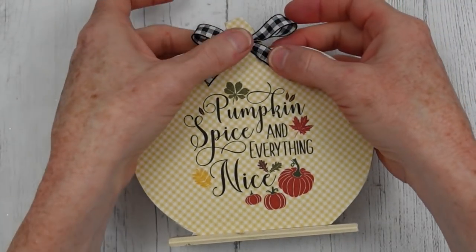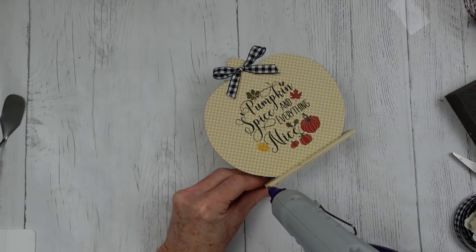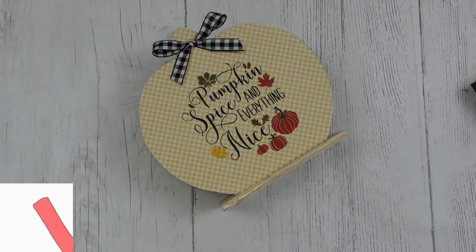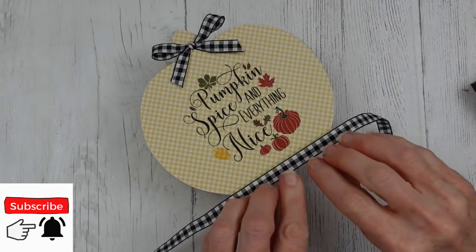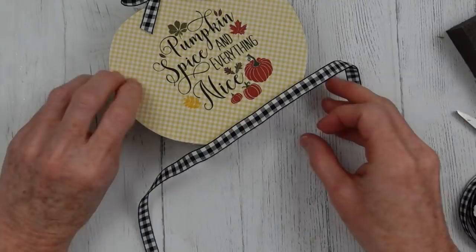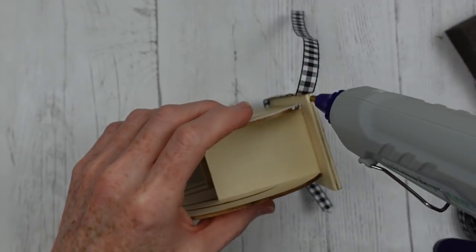So I'm just going to glue that right on the stem on the top. Isn't she cute? Now I've decided that since the little bottom hasn't been painted or finished, I'm going to finish it with some ribbon. Some other suggestions: you could use furniture repair markers, a little bit of paint, or a permanent marker to go around your edges. But I think this ribbon looks really cute.